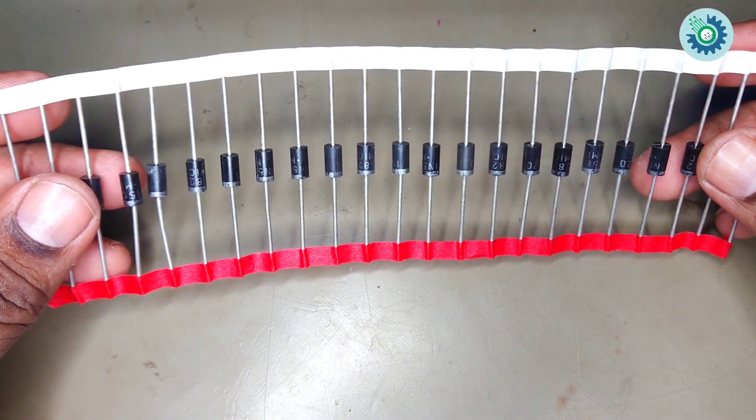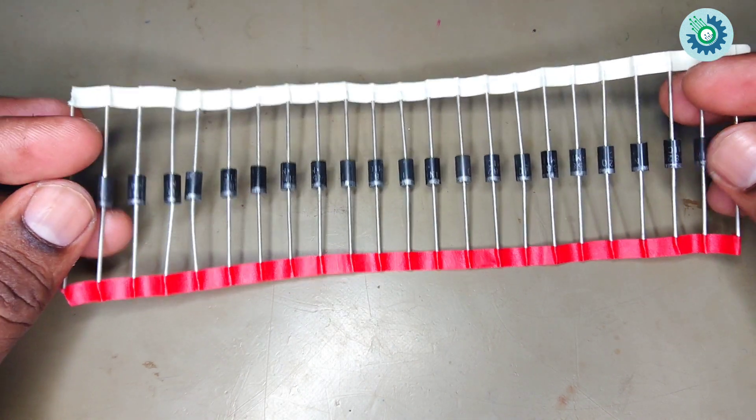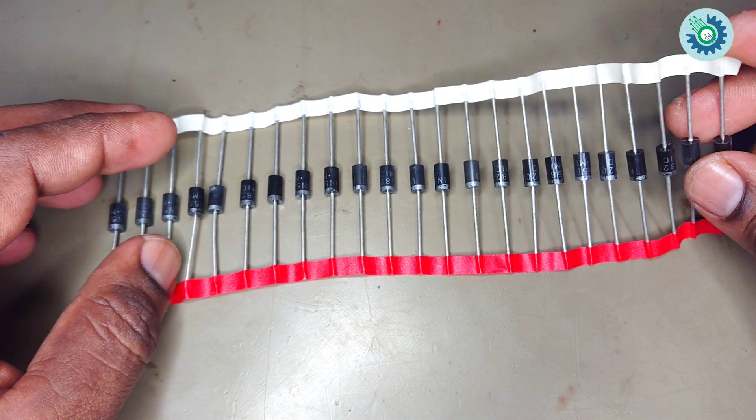Have a good day everyone. Today my video is about how to check a bridge rectifier. This video shows how a bridge rectifier is made up. Next, I am bringing in how to test the bridge rectifier.